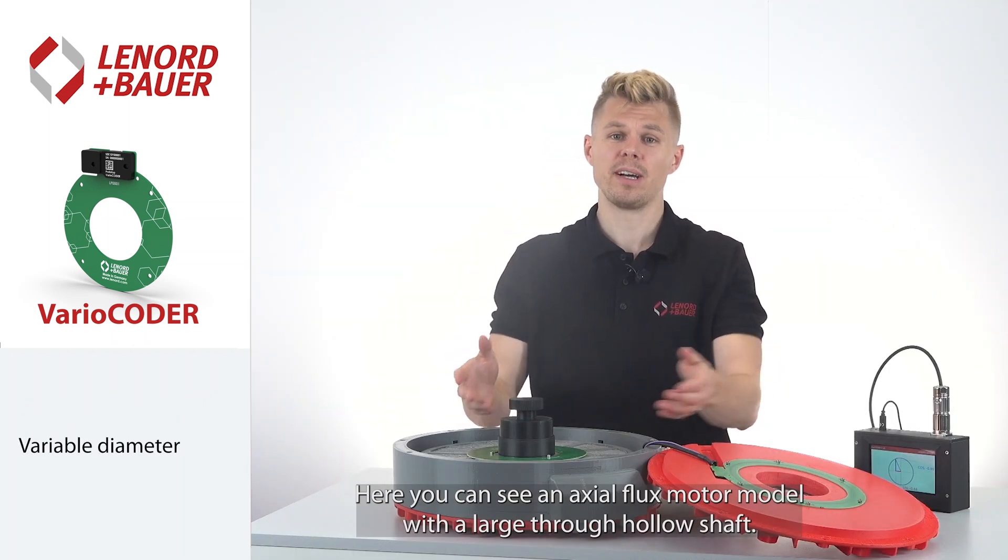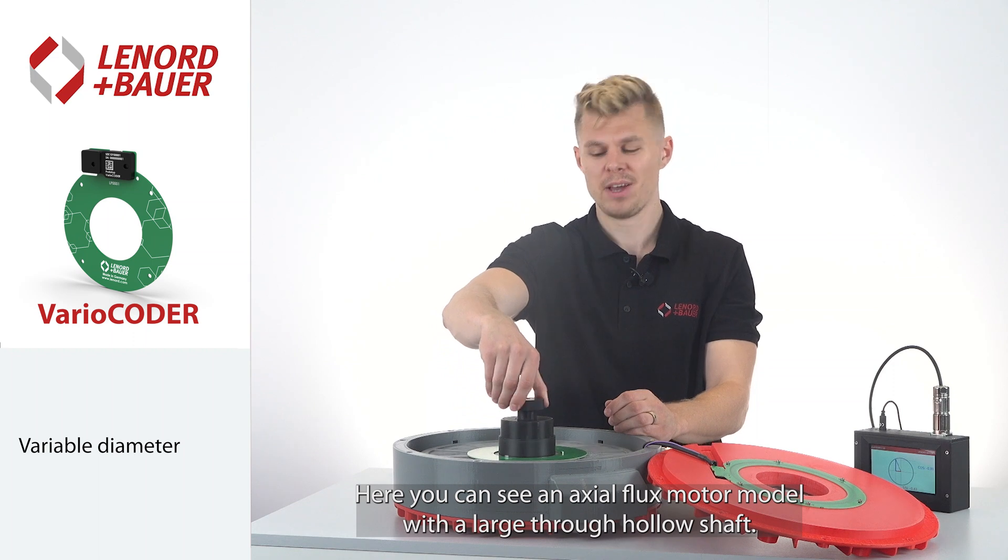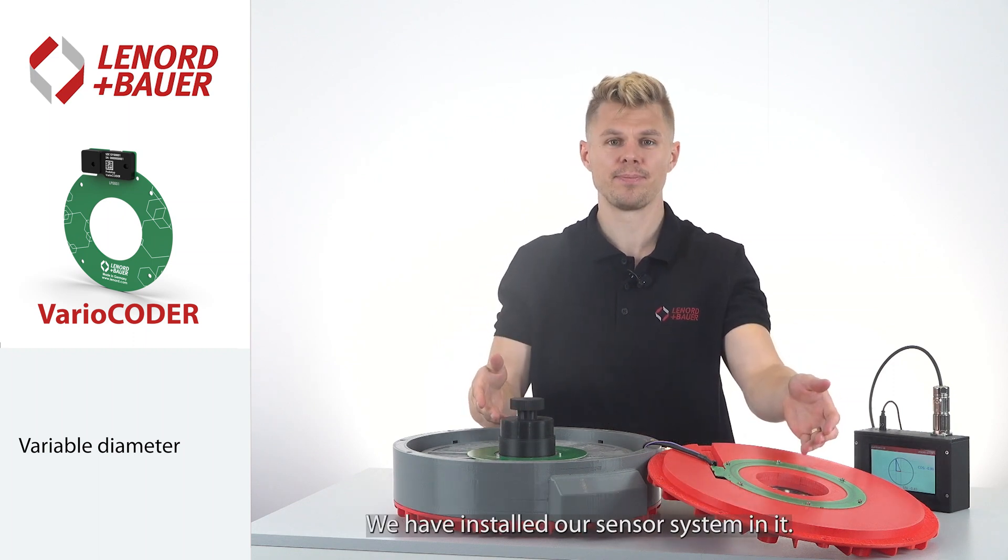I'm Jan Helmrich, Key Account Manager at Lennart & Bauer and your contact person for sensor technology in electrical drive systems. Here you can see an axial flux motor with a large through hollow shaft, in which we have installed our sensor system.